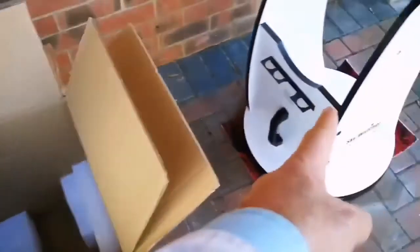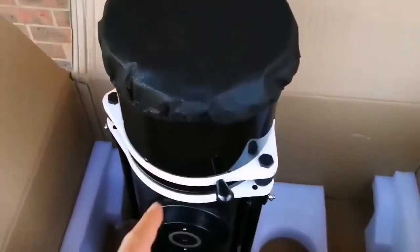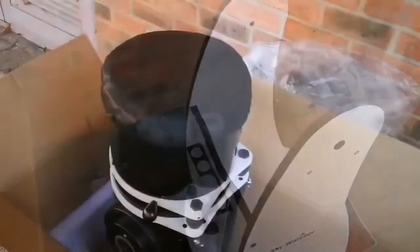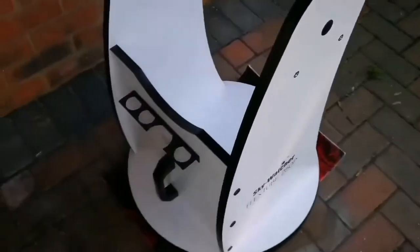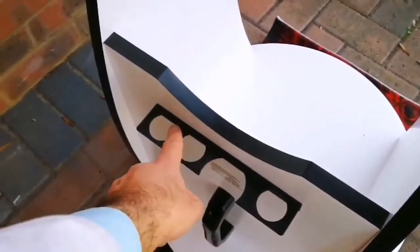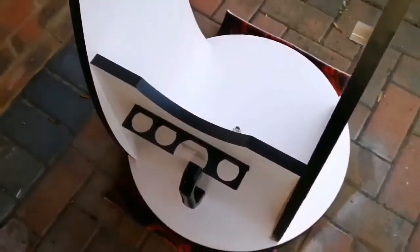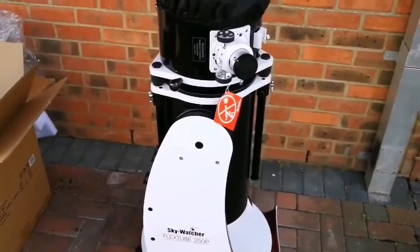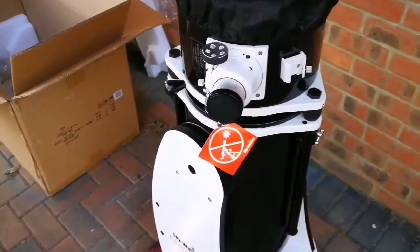I'm now going to lift it and put it on the stand and see how it does — wish me luck! I'm now going to put the optical assembly tube into the base, the stand. It has a handle for carrying, and space for 1.25-inch and 2-inch eyepieces. Oh, that was easier than what I thought! You must try it with a German equatorial mount to know what I mean — those are difficult.